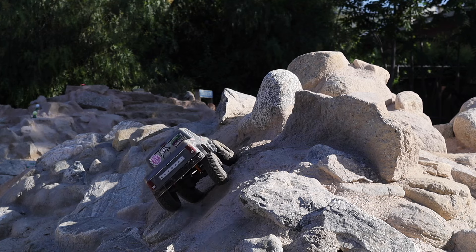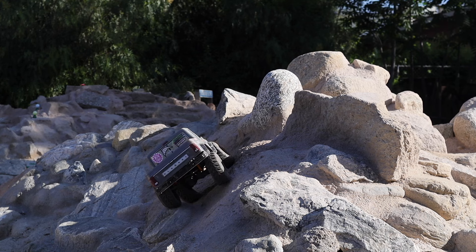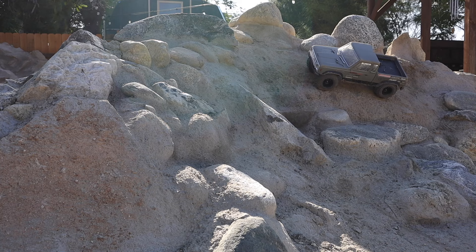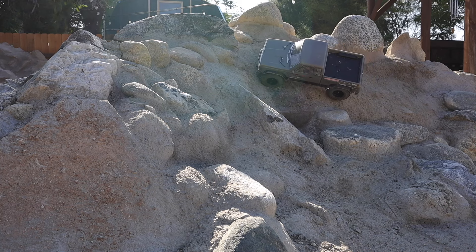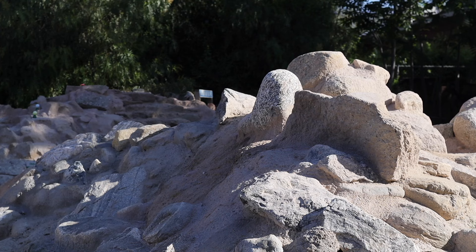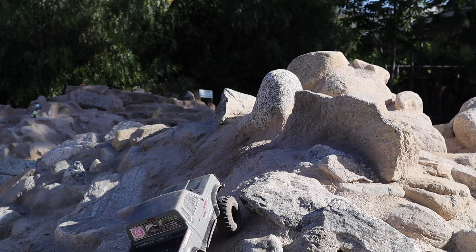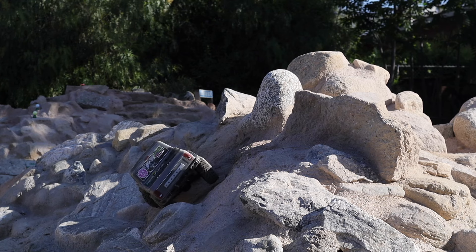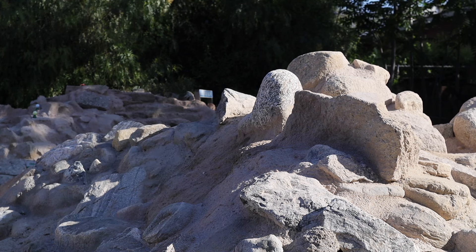Look at that passenger rear just floating and the driver rear doing the lion's share of the work — which is why we run a medium insert. As we sit here and pause, it's slowly trying to slide that insert across the top of the rim and the beadlock ring. That tire is so planted, so highly engaged. This is why we're in a redux — this tire, wheel, and insert combo is super optimized.